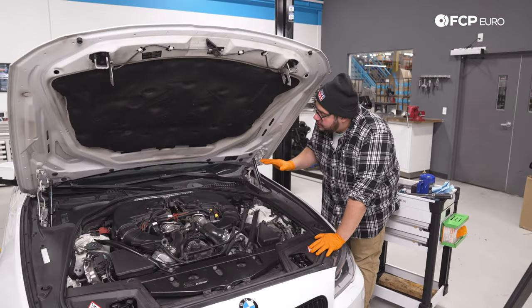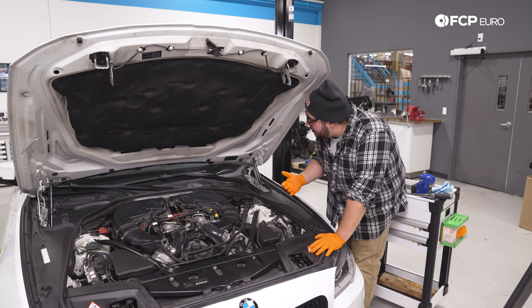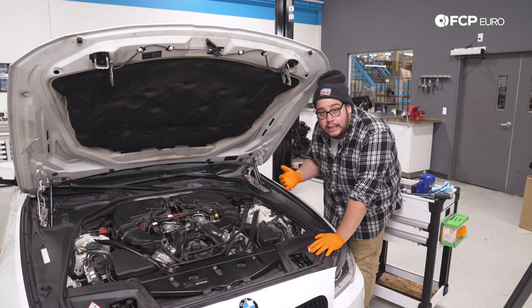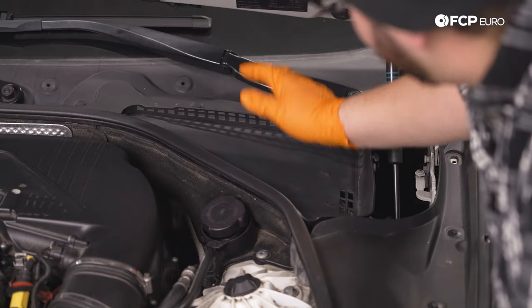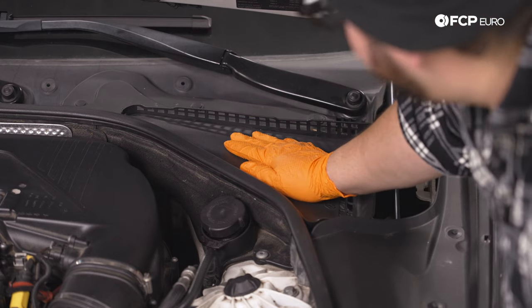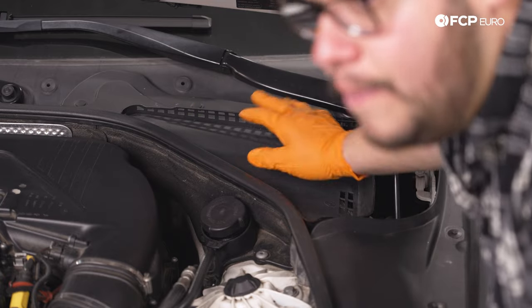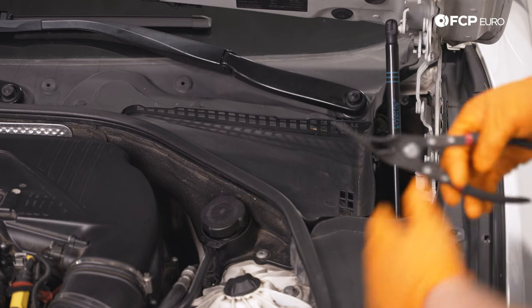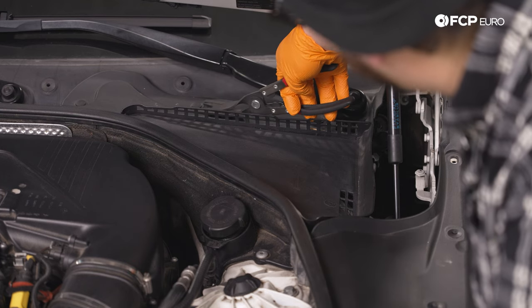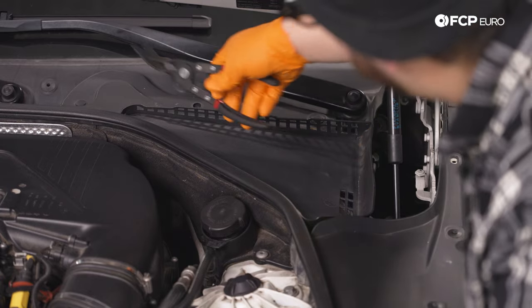Before we get started, the first thing to be aware of is the location of the brake master cylinder reservoir and what the fluid level is. On the F10, it's located on the driver's side underneath the shield by the cowl. We're going to remove the three expanding rivets that hold it in place using a rivet removal tool — a small flathead or pick will also work.